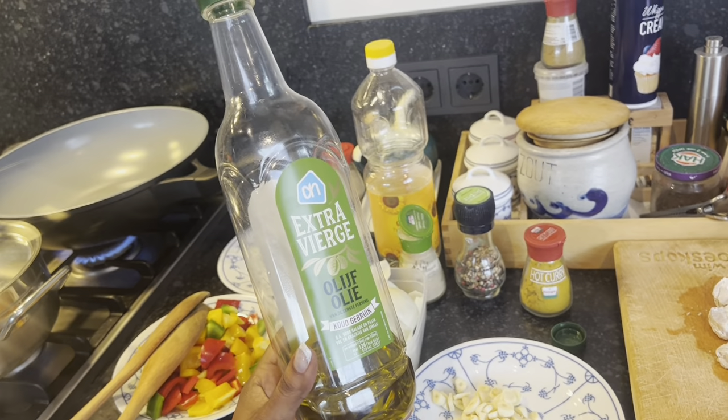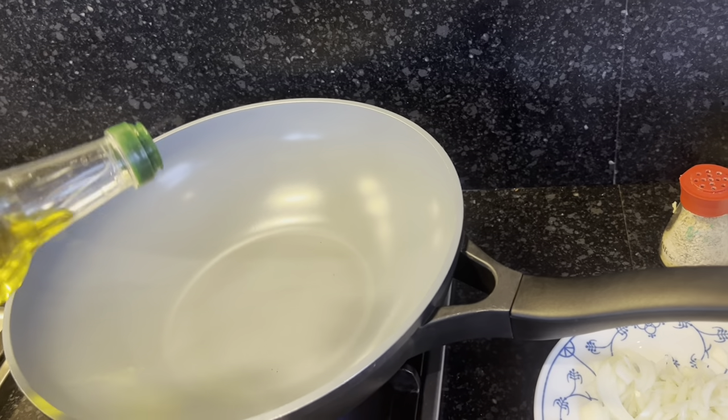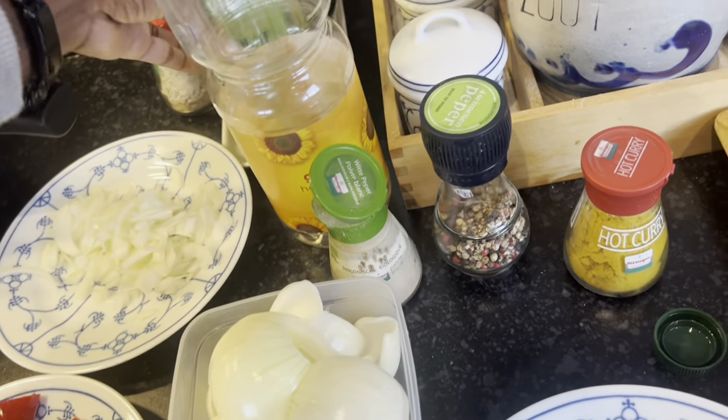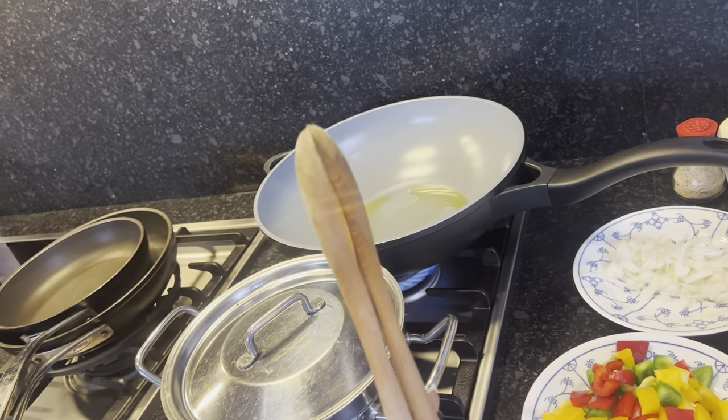Let's start the cooking. I like to use olive oil, and today I'm doing this in the wok — we're trying to do it Chinese style. That's enough oil for today.